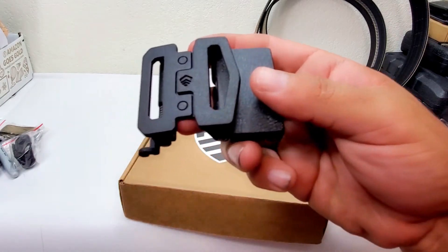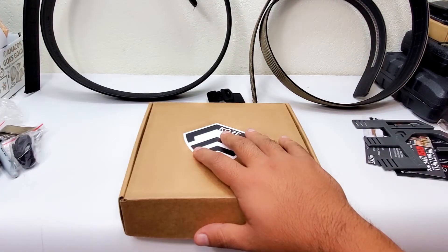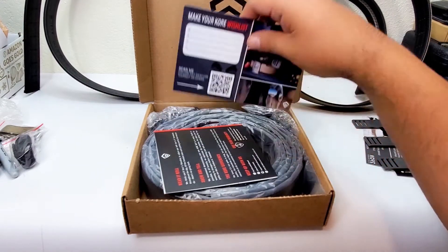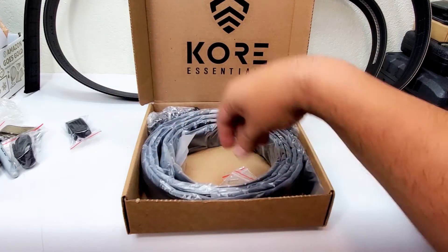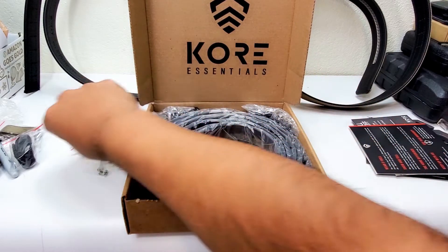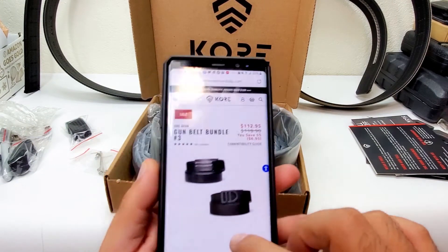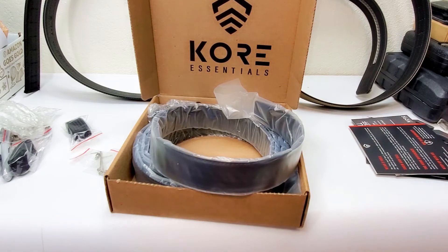Now let's get into this one — from Core Essentials. These are the 1.5-inch belts with the eight-pound rating, and I got the bundle. Same accessories as before — bands for the flaps — and this one also comes with the screws and the tool you need. It looks like they give you extra hardware. I got the bundle with both leather and nylon, and it came with two belts and two buckles.